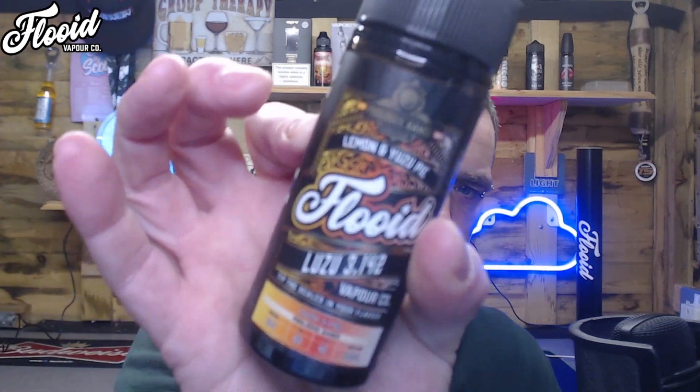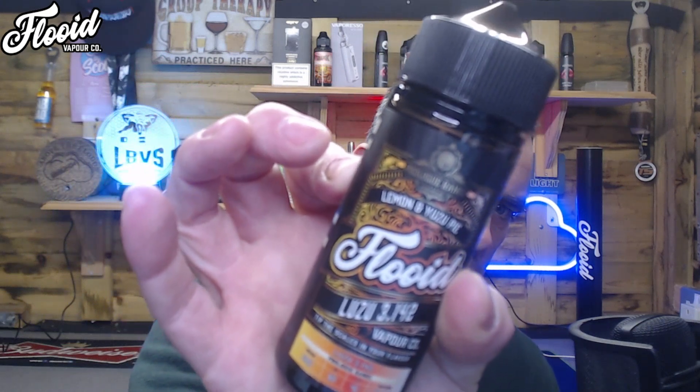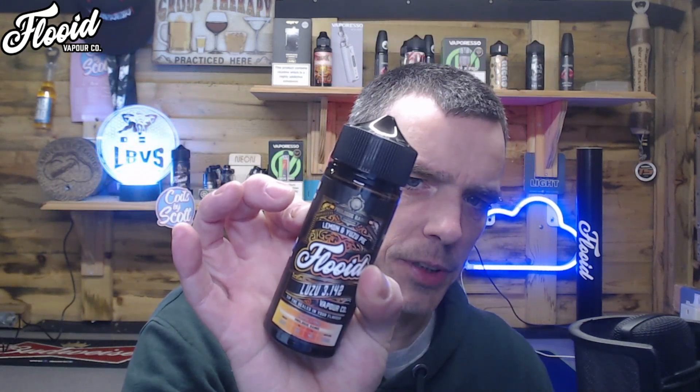Welcome back everybody, another one from the Fluid range. This one is Lemon and Yuzu Pie, which is basically a lemon and yuzu curd filled buttery pastry case with a dusting of icing sugar. I love a lemon so I am very excited to give this one a go, so let's do it.